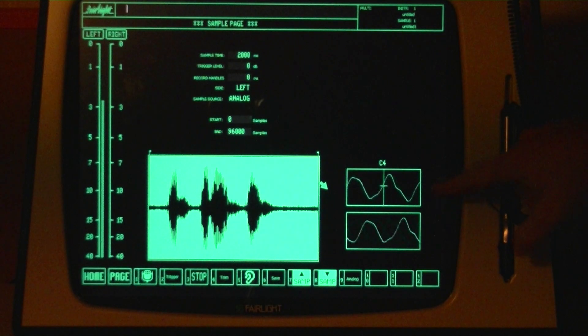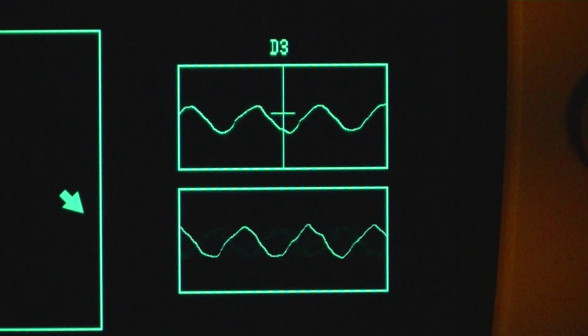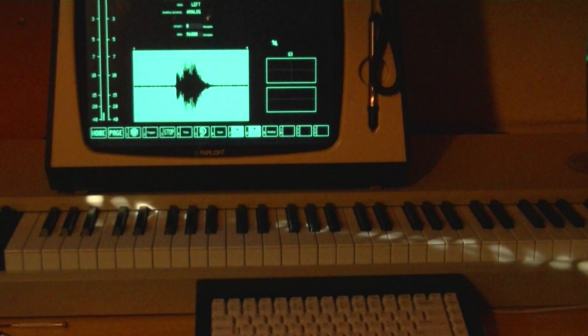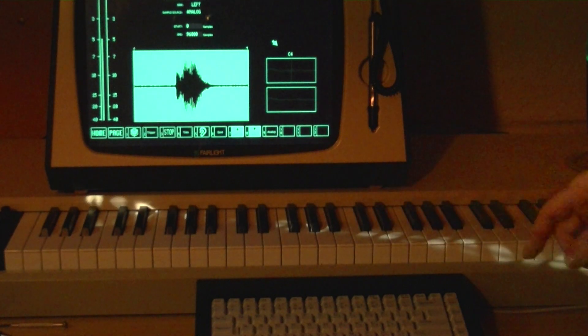The oscilloscope lets you get the level of the signal source right and also shows the rough tuning. Tuning is optional, but you probably will want to sample all your sounds at exactly the same pitch so that you can play them back together without further retuning. To get the tuning right, you play the note you want to sample at on the keyboard and that value is shown above the oscilloscope.